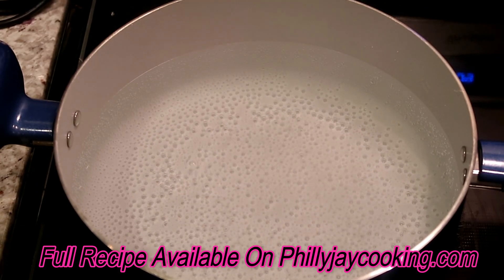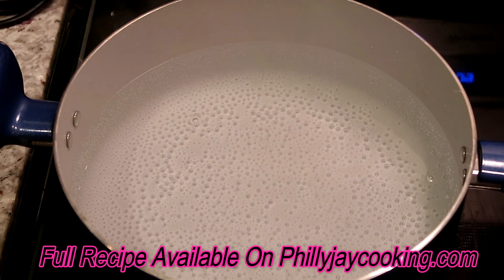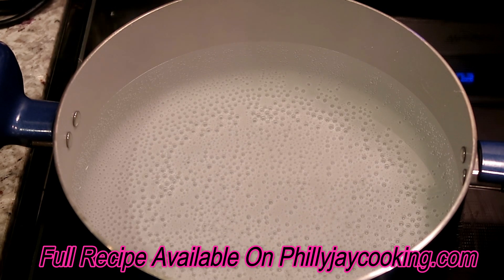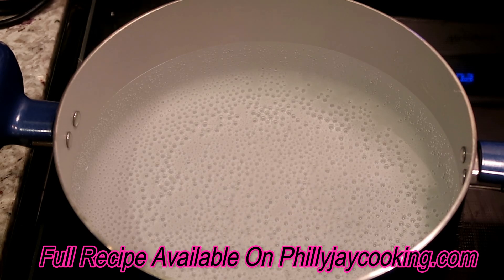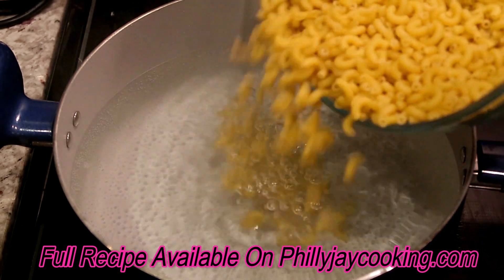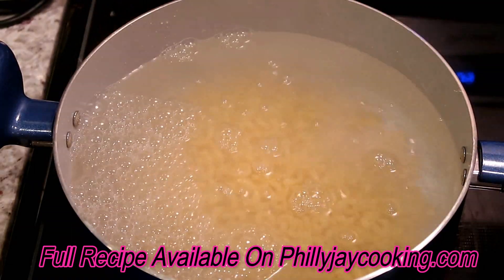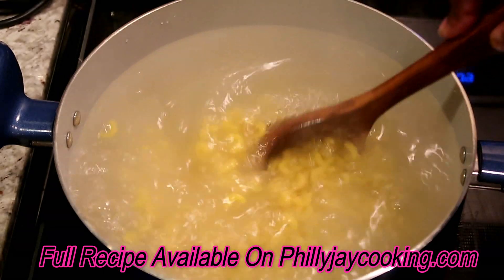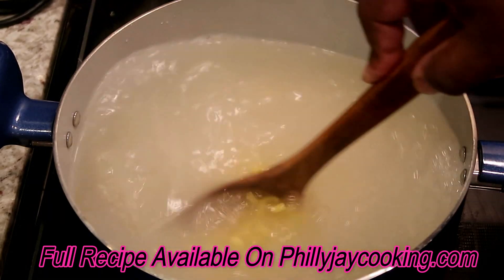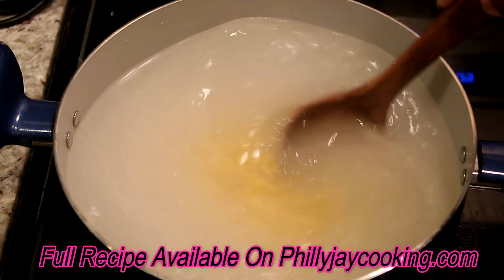The big pot of water has now come to a boil. Before it starts splashing all over the place and burning my skin, I'm going to add the macaroni and let it boil for about 10 minutes, then drain it immediately.